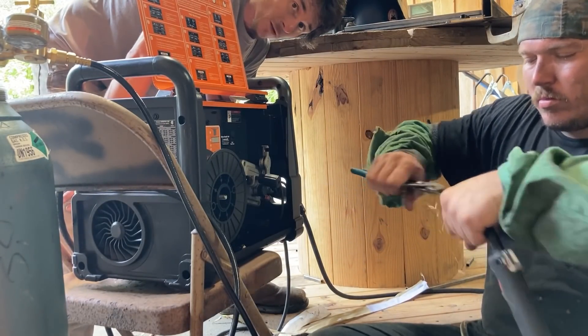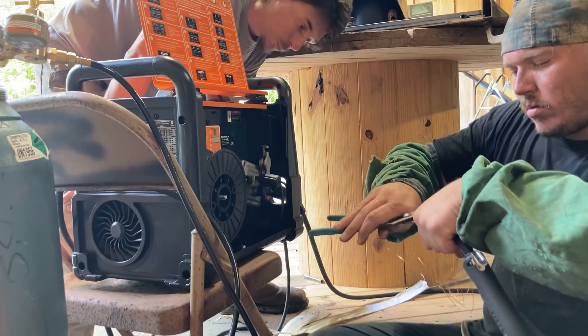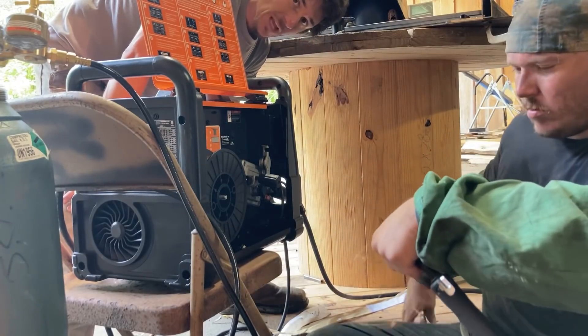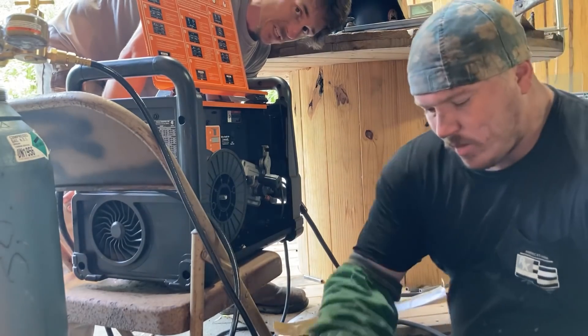Big Tom here owns his own welding company, but sometimes we team up when there's a big project and I need a little help. I know Tom's a skilled guy, so I can rely on him. I don't have to sit there and try to babysit him or teach him anything.